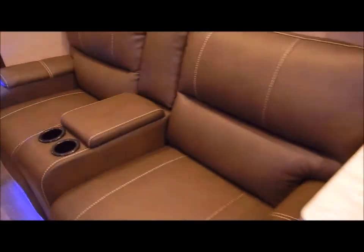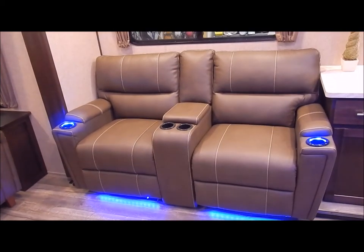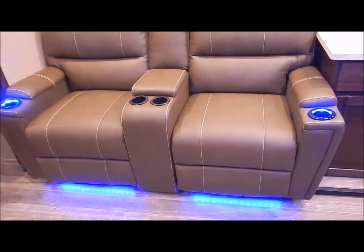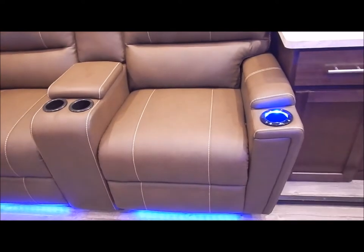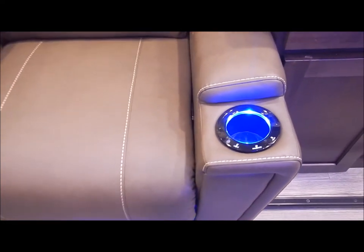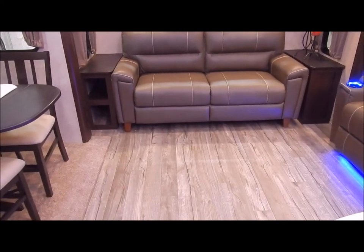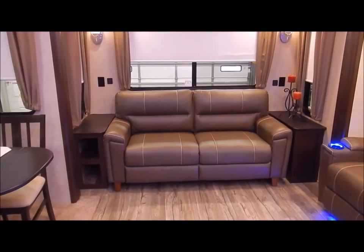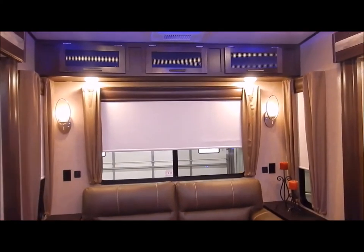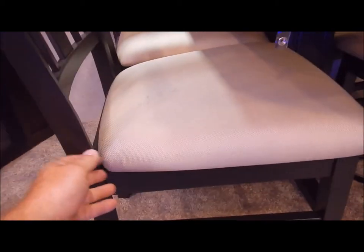Moving back into the living area — it does come with theater seating. These are reclinable chairs with cup holders in the center console and the outside, and they do have lighted cup holders as well as heat and massage. Towards the back is your tri-fold sofa — if you look at the pictures on our website I do have that in the down position so you can see what it looks like, but it does give you additional sleeping room. Moving over to the dinette side, you do have your table and chairs, and you have storage in the seat cushions — lift those up and you have storage underneath each dinette chair.